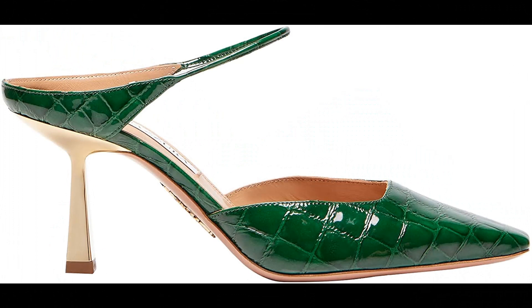Aquazzura Printed leather imported. Add an elegant touch to your office or evening ensembles with our iconic mule. Italian made from exotic cocoa luxe in elegant dark emerald, the pair is designed with a sleek pointy toe, a slim strap across the ankle, and sits upon a golden mid-heel. Showcase the vibrant shade with higher hemlines.